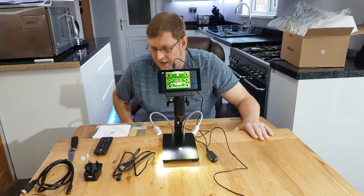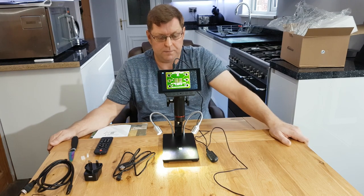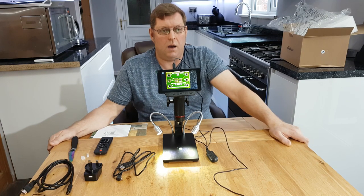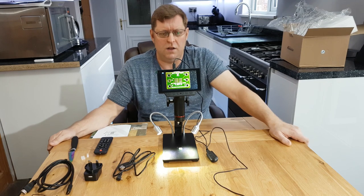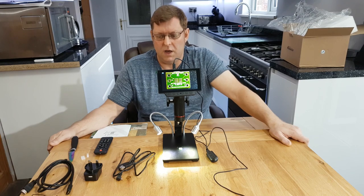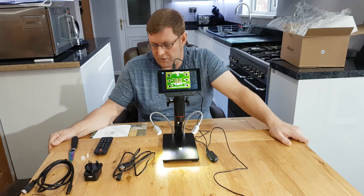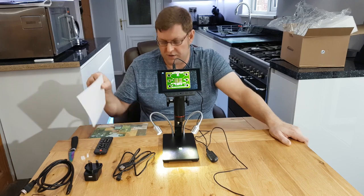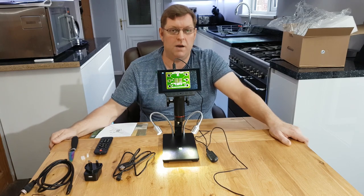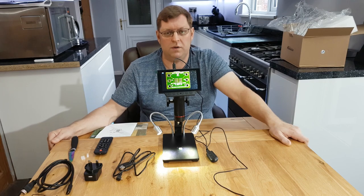Anyway, that's my small unboxing video. That's the ADSM302 — they're about £175 on eBay and I bought it off a seller called Trust China. It came within three days, so it actually worked out cheaper than buying it direct from the main maker, the Andonstar company, because they wanted $200 plus shipment and import duties.